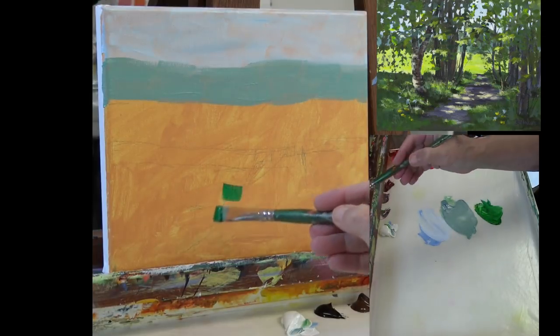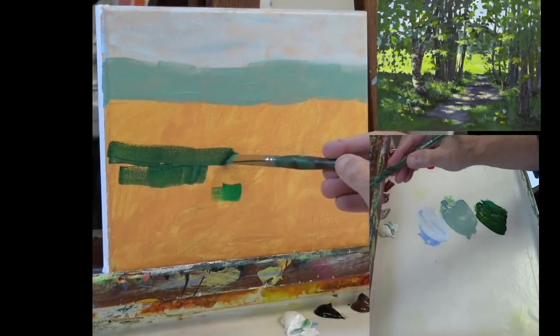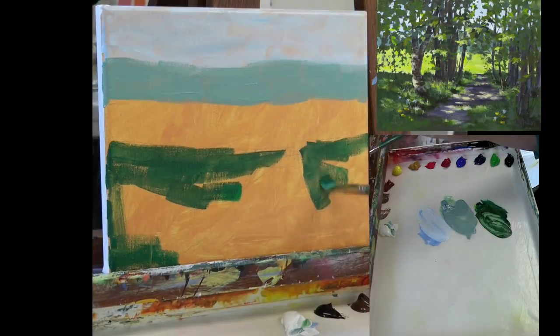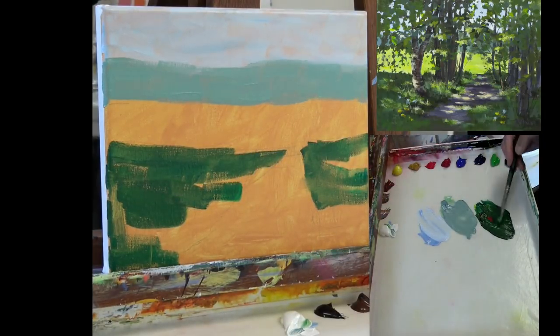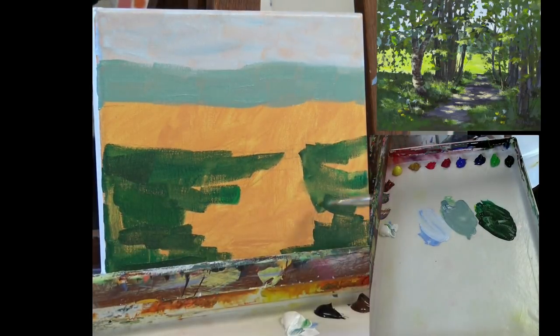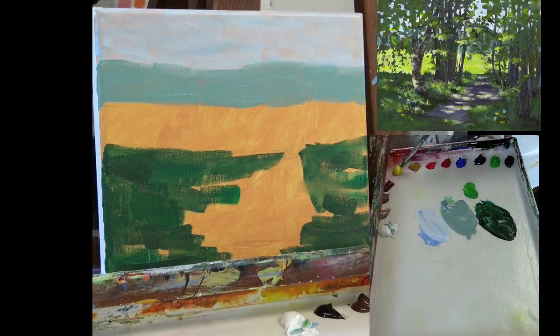Now we're going to the shaded area. I took some phthalo green, added a little bit of lemon yellow, then ultramarine blue and a touch of yellow ochre — looking for a darker value. Adding blue gets it darker and the yellows warm it up. Don't be afraid to experiment with mixing your colors and seeing what you come up with in terms of slightly different, subtle variations of color. That's really the key, especially when you look at a scene like this that's just green on green on green. Adding a little more red into the green mixture neutralizes that color and grays it down. You seldom want to use a color straight out of the tube — instead adjust it, look at the color you're trying to match, and work on mixing to make those colors match.